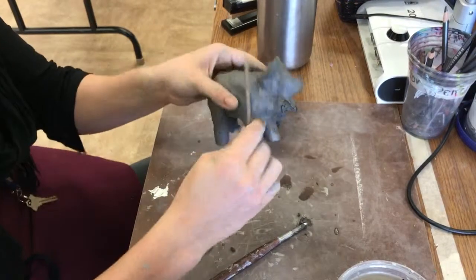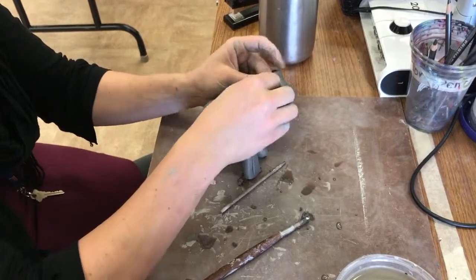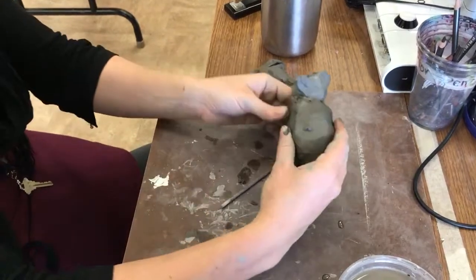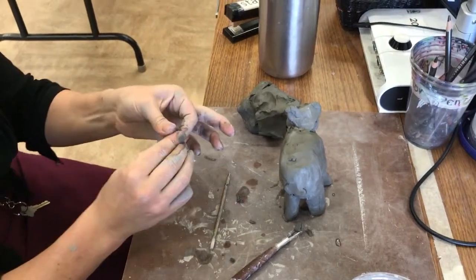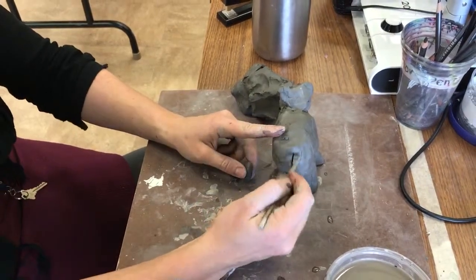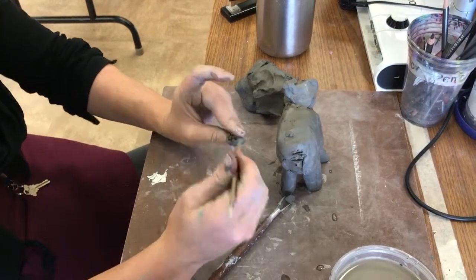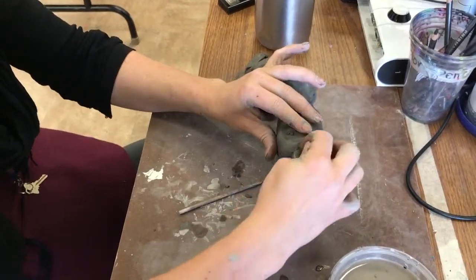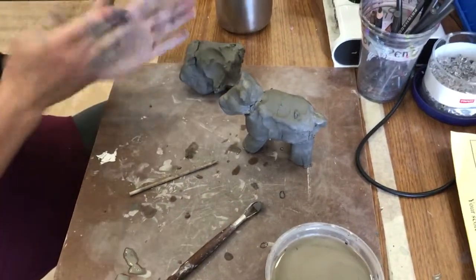This is combining it finally. And then you can add more little stuff, like little ears with little bits of clay. And you can put a tail on — a little tail. I don't know, this might be a hippo, or maybe it's a rhino. Some kind of animal. You can also just poke it. I feel like it looks more like a rhino, so I'm going to add a horn and then I'll be done. You can improvise.